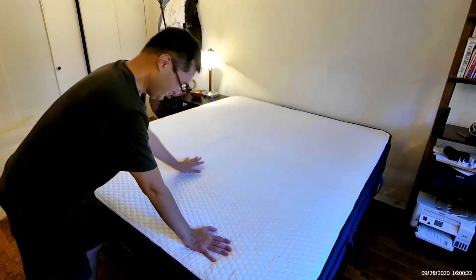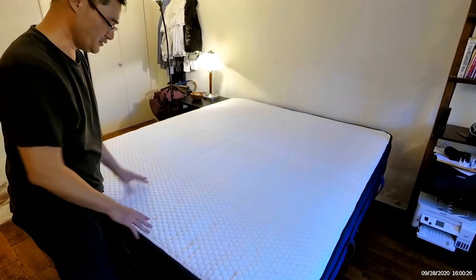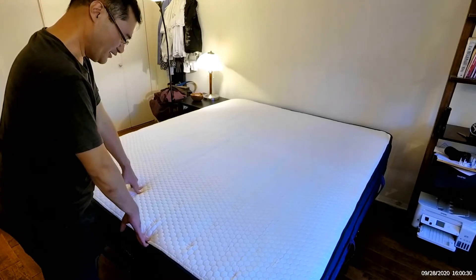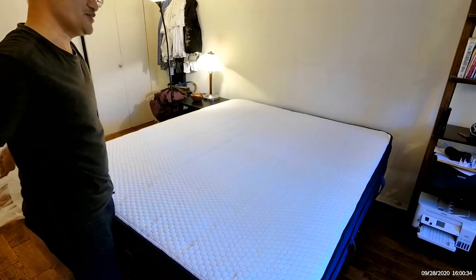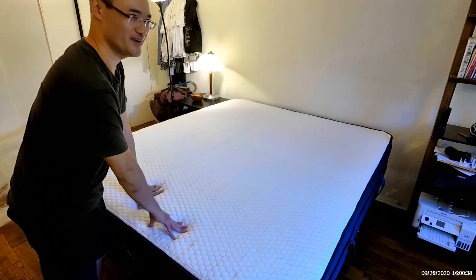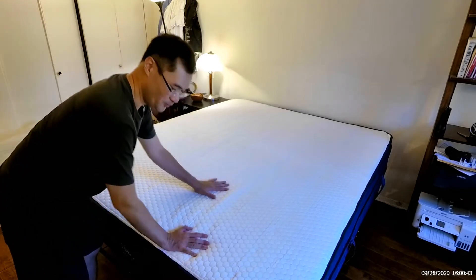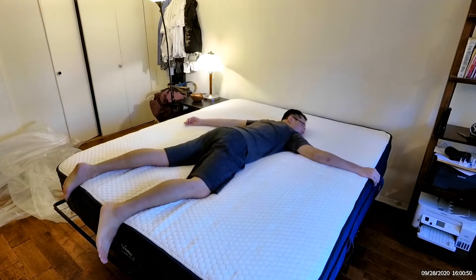I just unpacked it. The feel of it is very wet, it's very cold. This thing is really heavy — I can lift like 120 pounds and this is more than 100 pounds. It feels nice, it feels cold.